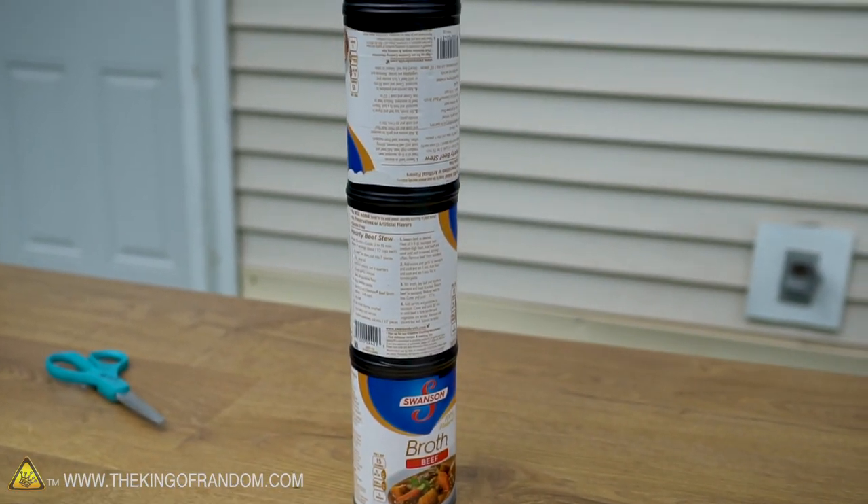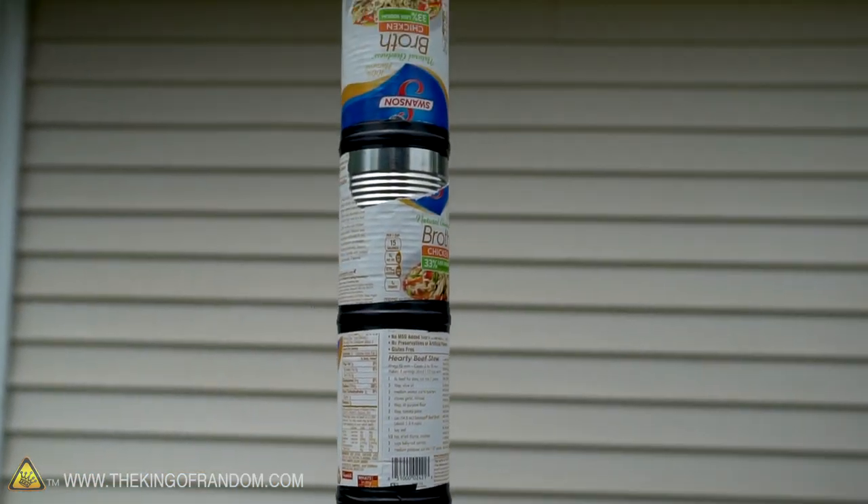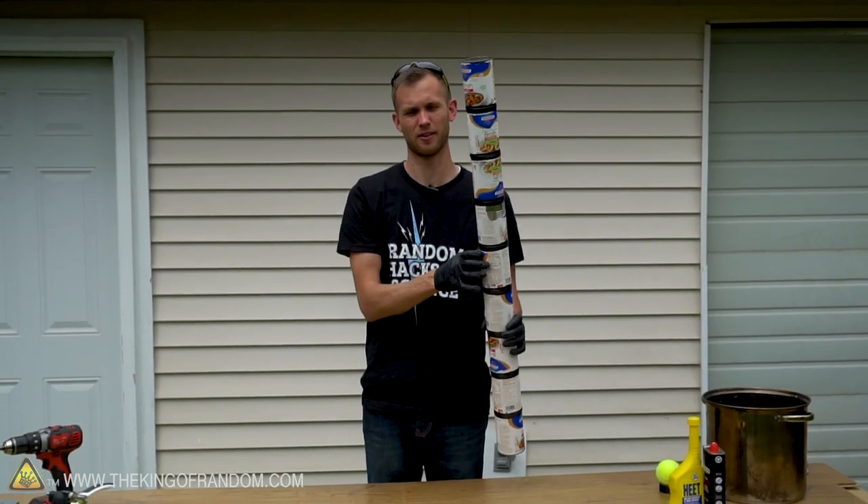Nine soup cans taped together gives us a pretty good barrel, and our tennis ball rests right at the bottom of the fourth can. Let's give this bad boy a little bit of decoration so it doesn't just look like a bunch of cans taped together.